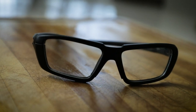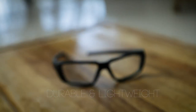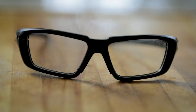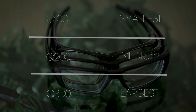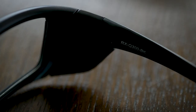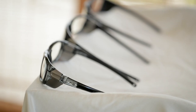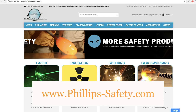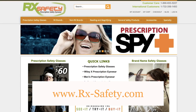The Q Series glasses have a durable and lightweight design that fits securely around your eyes. They are made of a plastic wrapped frame and are rectangular in shape. These glasses come in three different models: the Q100, Q200, and Q300. The Q300 is the largest of the three models and the Q100 is the smallest. You can put any lenses you desire in these glasses as they are fully customizable, and you can find them available on the Philips Safety and RX Safety's websites.